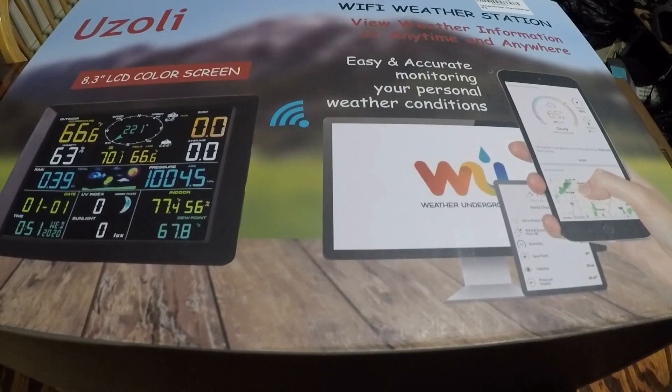It can record minimum and maximum temperature data and easily assists you with weather conditions in your area. It's got a large LCD screen with adjustable brightness — the actual screen is about 8.3 inches in a large color display, allowing you to see images and values much more clearly. The screen has three brightness levels to meet your various light level needs, and it has an adjustable base suitable for multiple scenes.